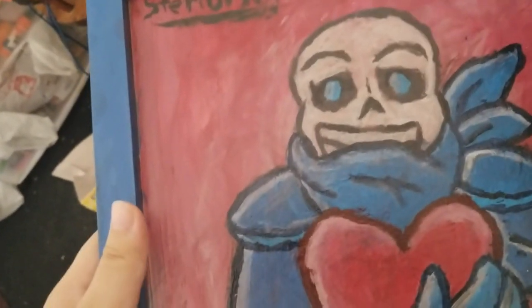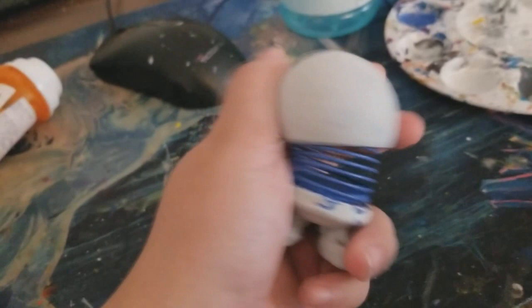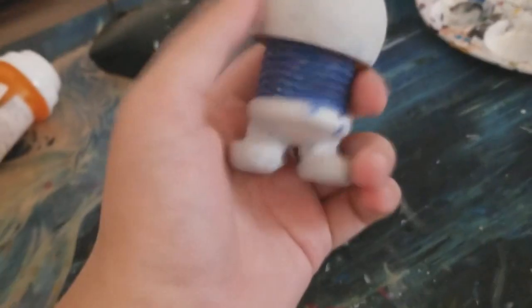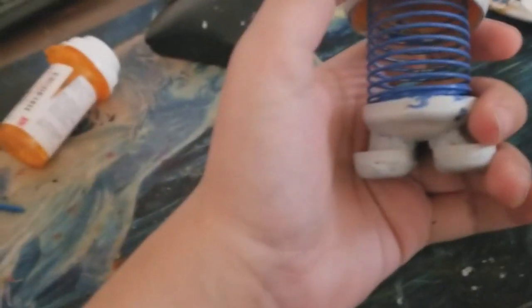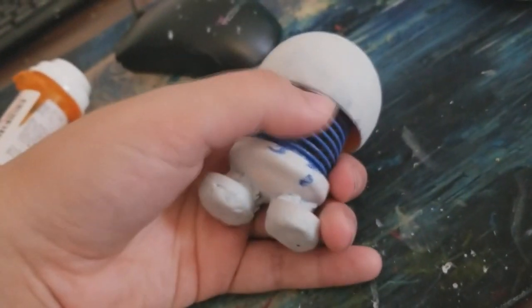It still smells good. It smells like... Peppermint? The Underswap Sans body piece — the chest thing — is set. I decide to glaze this part because I know it will easily chip away just by how much movement you do with it.